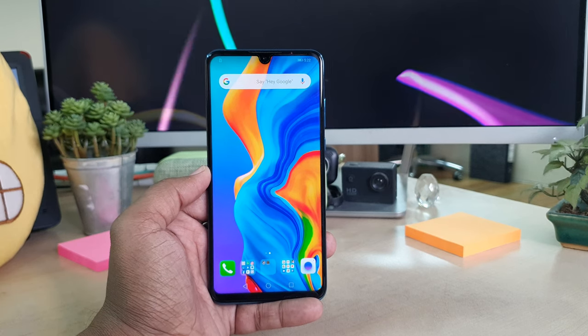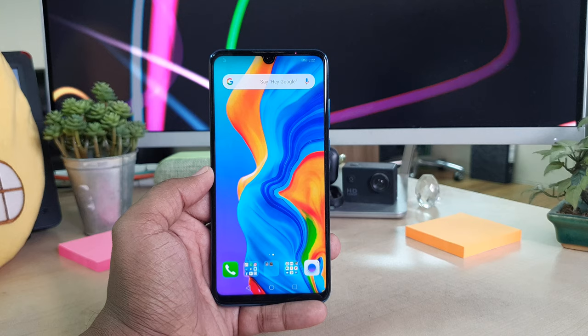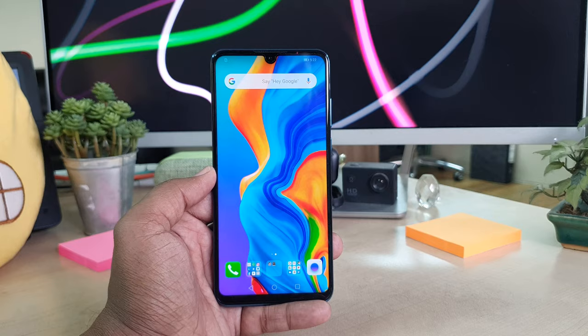Hello and welcome back to another tutorial. In this tutorial I am going to share with you how to record a screen with your Huawei P30 Lite device. So let's take a look at how to do that.